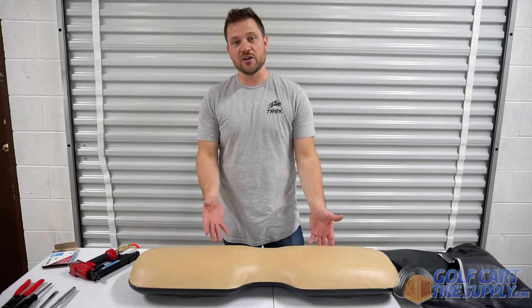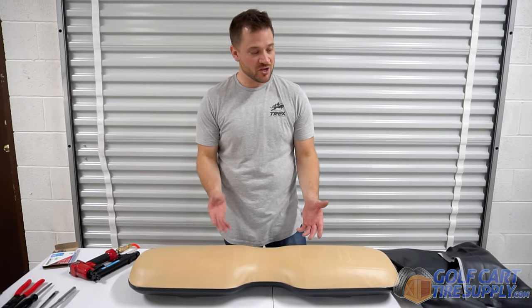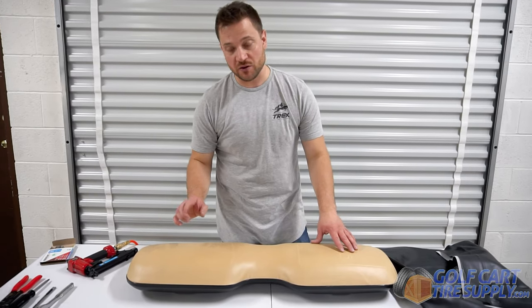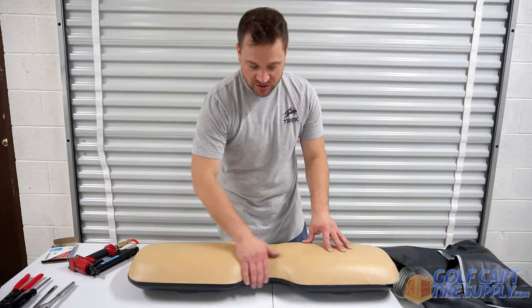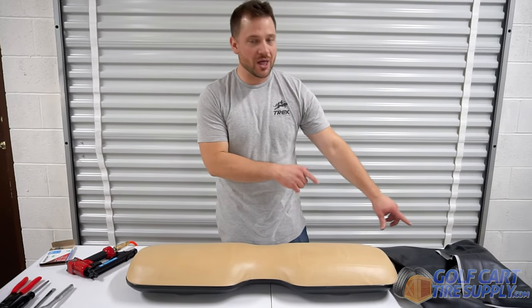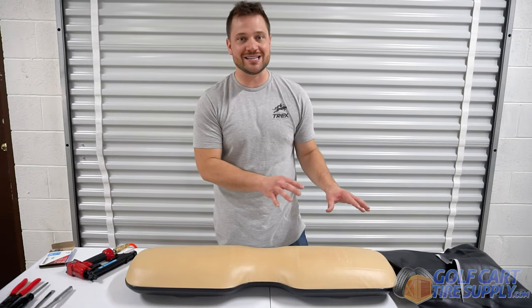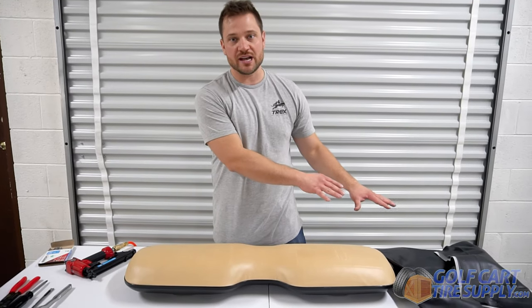Now for the seat back on any golf cart, you're going to repeat the same exact process that we did for the seat bottom. The only difference is on all seat backs for golf carts, you're going to have a contour in the middle of the seat, which we did not have on the seat bottom. So when you lay the vinyl out for this seat back, you just want to make sure that the seat contours match the seat contours on the vinyl.